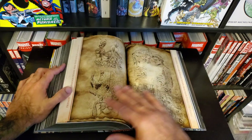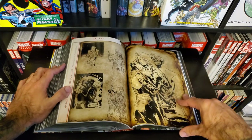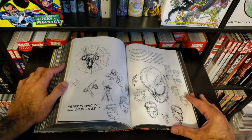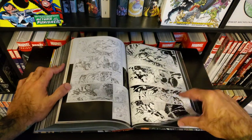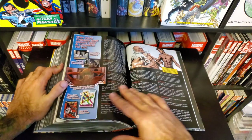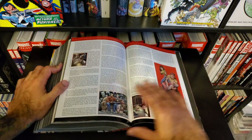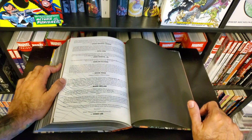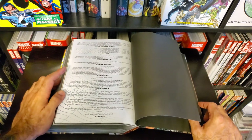Seriously, hunt down anything Mike Wieringo has ever done if you're unfamiliar with his work — especially that Fantastic Four series he did with Mark Waid. Here's Pat Lee's work; I just love seeing the original art and thought processes as they put books together. There's a sketchbook section, and an interview with JMS that's always great to stop and read — a nice history look at Spider-Man as well, plus some creator appreciations and shout-outs for their love of this storyline.